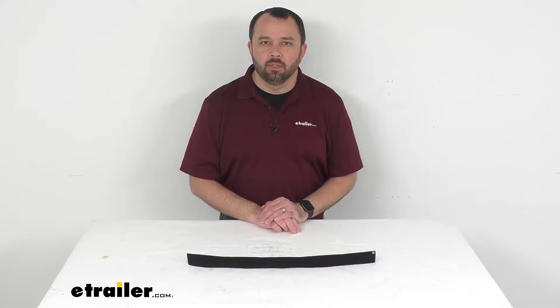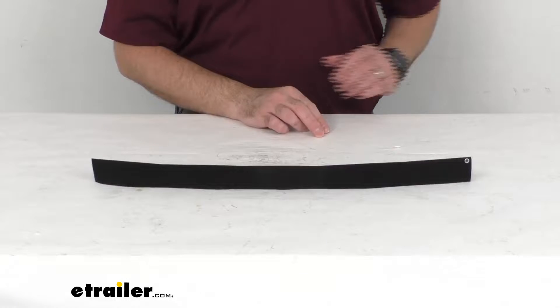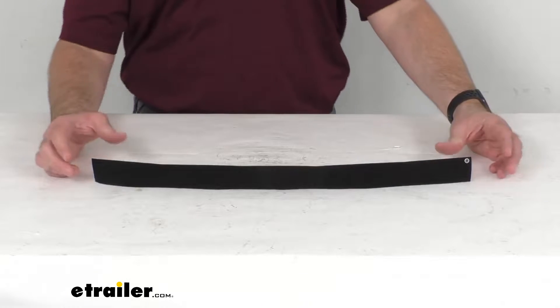Hi everybody, Andy here with eTrailer.com and today we're going to take a brief look at this replacement hook and loop rear wheel strap for Seasucker Bike Racks.